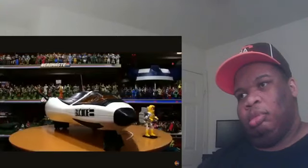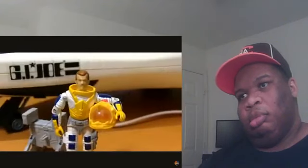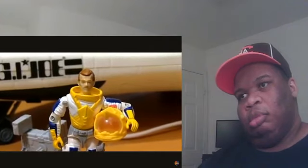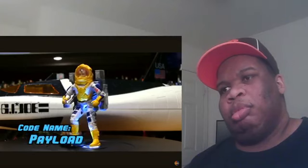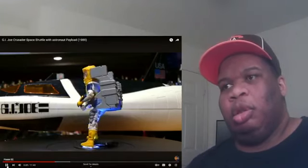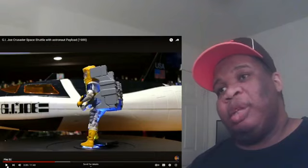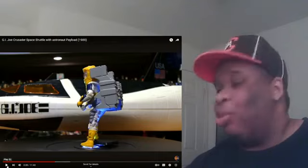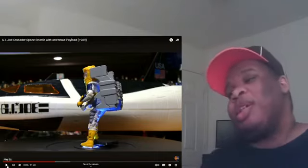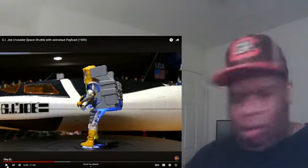The Crusader is a repaint and retool of the shuttle included with the '87 Defiant space shuttle complex, and included a repaint of the Defiant pilot. Payload version 2 included the same helmet and backpack but had a different color scheme, and the info on the file card was identical to the one included with the Defiant. Yeah, the memory's coming back — he had that giant backpack, the yellow helmet, the removable helmet. Christmas of '89.